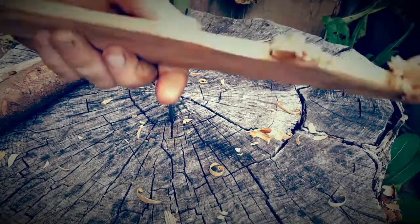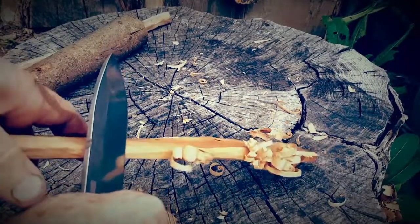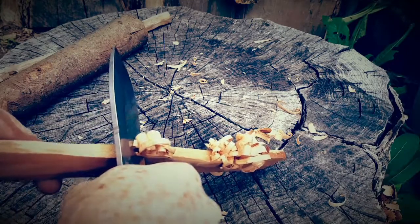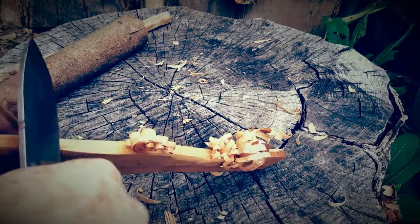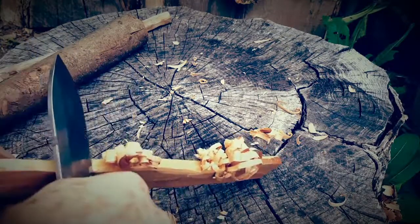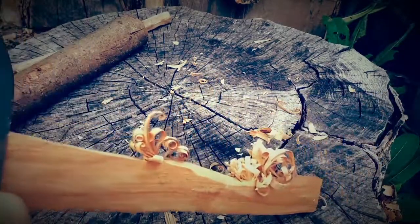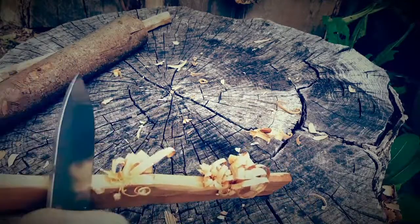Another thing when making feathers — whether doing it this way or holding the knife normally — here's a little explanation: you're cutting into the wood, and that makes a flat spot where you cut. On each side of that cut there'll be a ridge. So you cut in, you've made a ridge on each side, and you want to cut those ridges off. That's all you're doing — drawing your knife across the ridges you make.